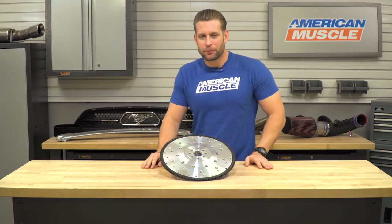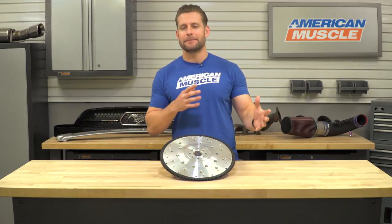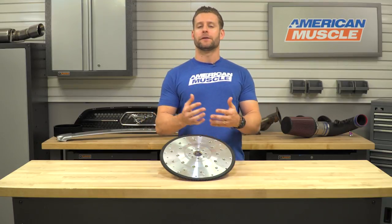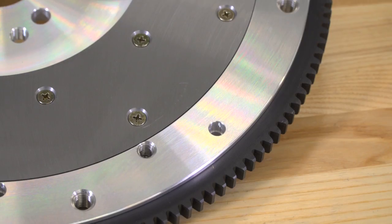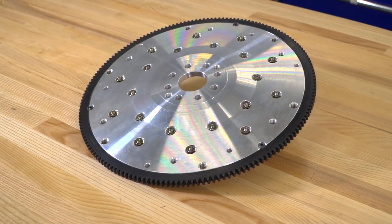Let's talk about price with the McLeod option. You're gonna find it's priced in the same ballpark as a lot of other aftermarket aluminum flywheels on the site. You can certainly spend a little more and go with a billet aluminum option from Spec or Centerforce, but for the mid to high $300 price point, you're getting a very well-made piece with the McLeod aluminum option at a very competitive price.